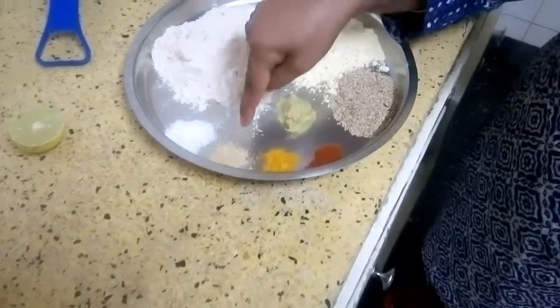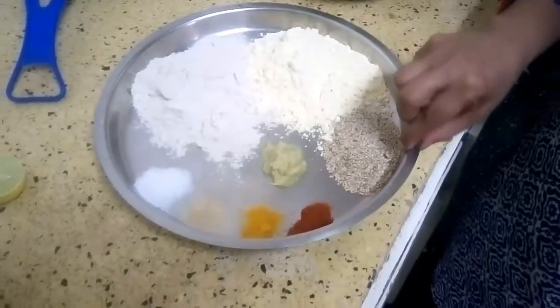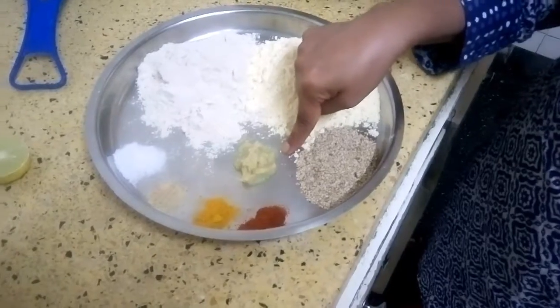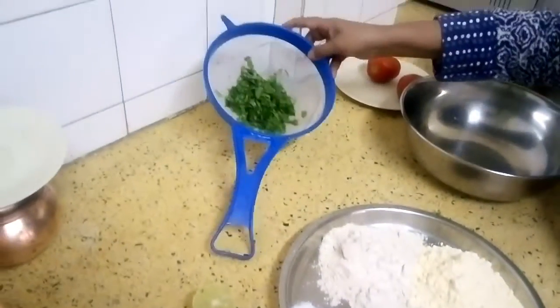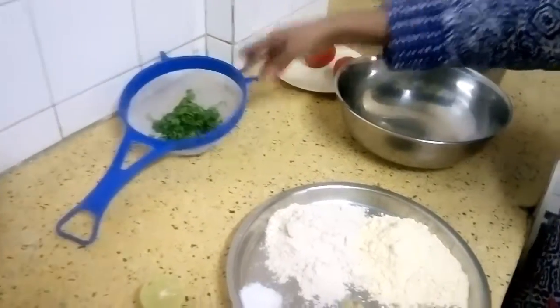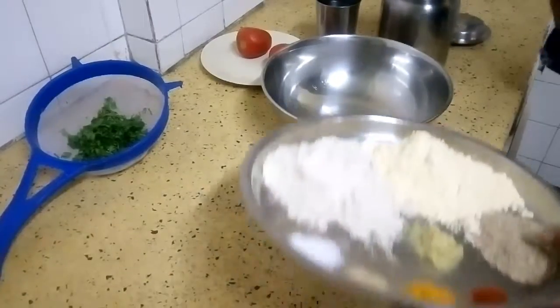Add a pinch of turmeric powder, a pinch of asafoetida, salt as per taste, 1 teaspoon of ginger garlic paste, a little green coriander (dhania) finely chopped, water, and 2 tablespoons of oil.